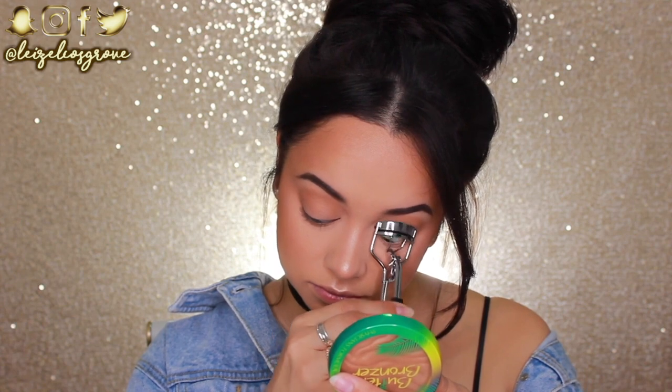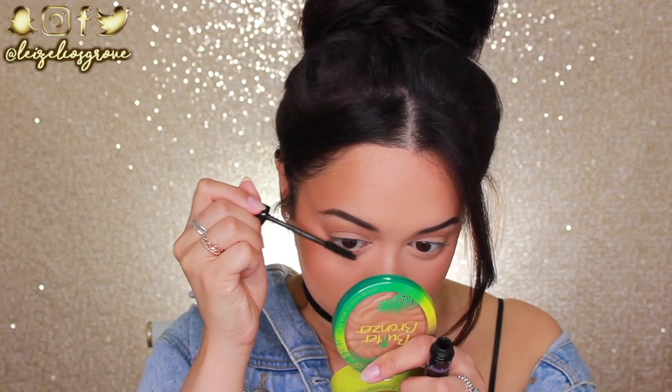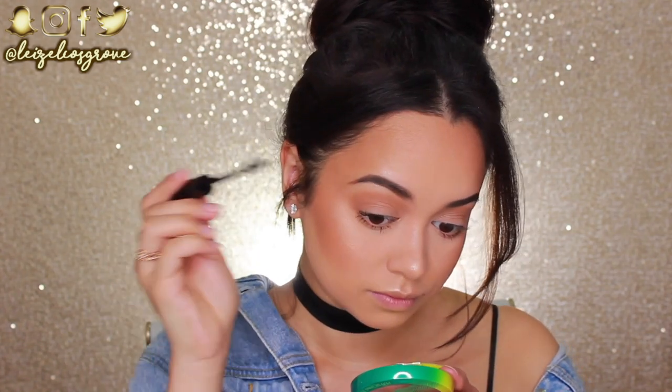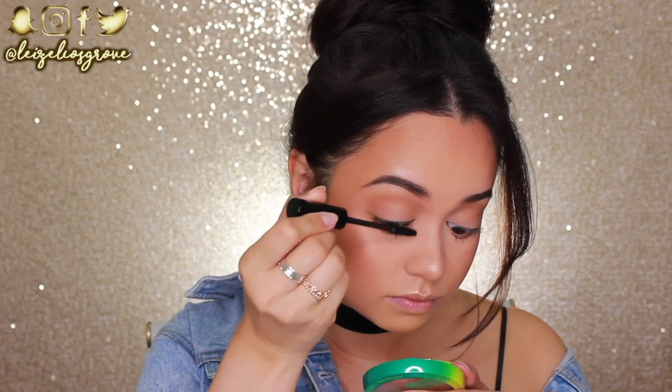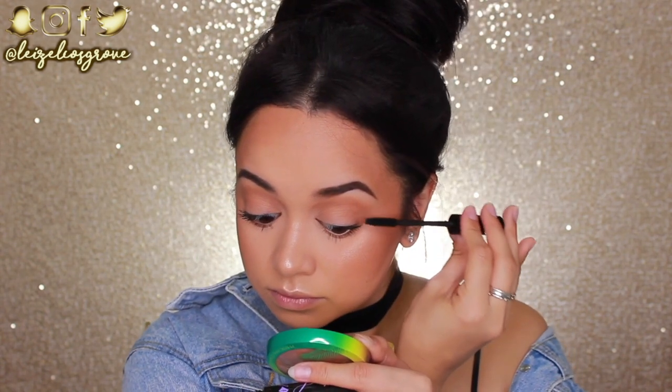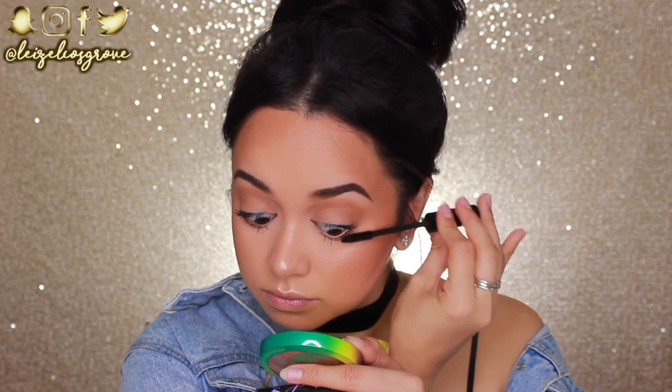I'm going in with the Jordana Best Lash Extreme Volumizing Mascara. Now, if you guys know me, you know I love my daily falsies — the Ardell Wispies — but for school, falsies just aren't necessary. So just give your lashes a curl, apply some mascara, and you're good to go.